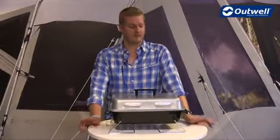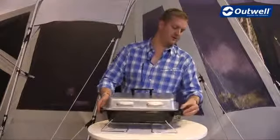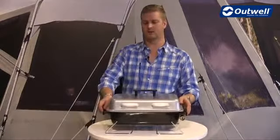Hi and welcome to Outwell. Here I'm going to talk you through the features of our Asado gas barbecue. You can see that the gas attaches just on the side here, and it's always just a good point to remember to tighten the clamp on here nice and tight so that no gas is going to escape.